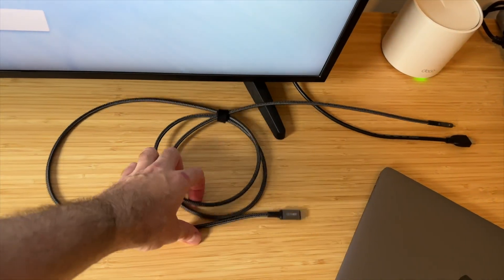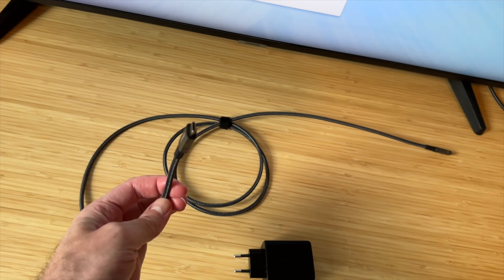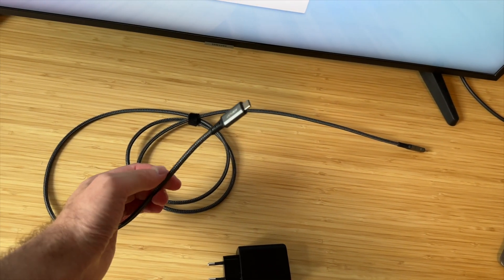No problem, because this thing right here comes with a USB-C cable. And it's not just any regular cable — this is rated for video transfer.